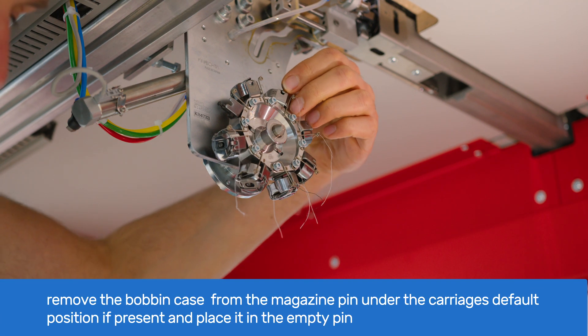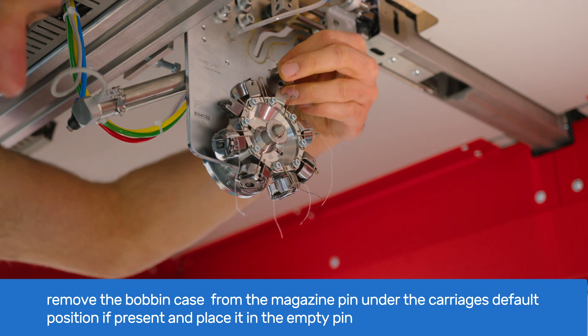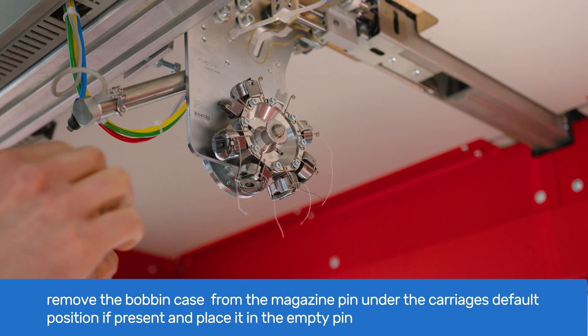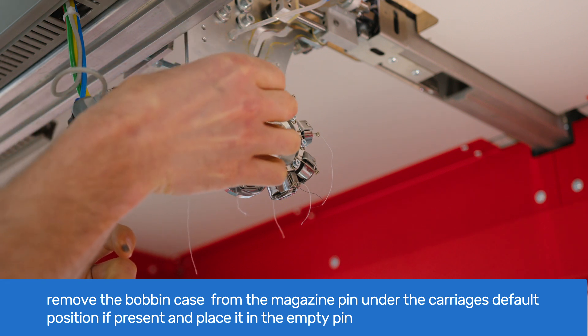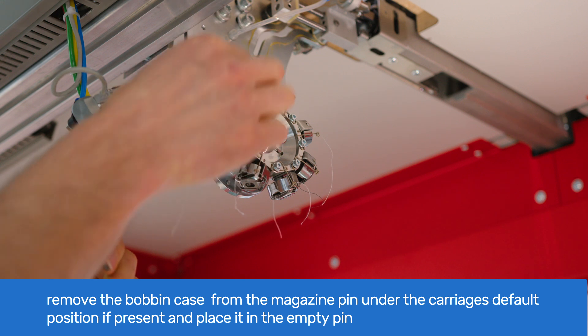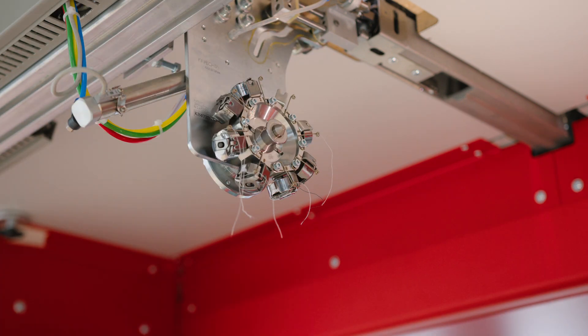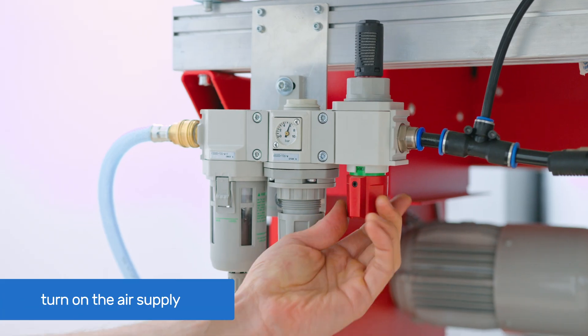Remove the bobbin case from the magazine pin under the carriage's default position. If there is another bobbin case, insert it in the rotary hook and place it on the empty pin. Turn the air supply back on and operate as usual.